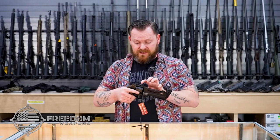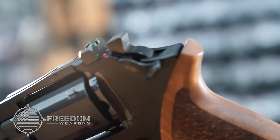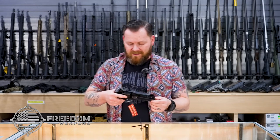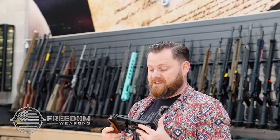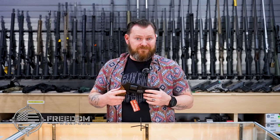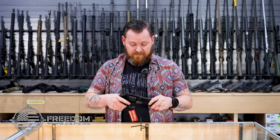This also comes with adjustable night sights, so you can see in the dark, adjust them, and zero it in exactly how you want. All in all, it's a really awesome firearm, and I suggest anybody should get their hands on one and see what it's about. It's available here at Freedom Weapons in El Paso, or online at freedom-weapons.com.